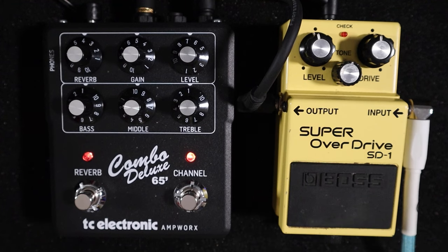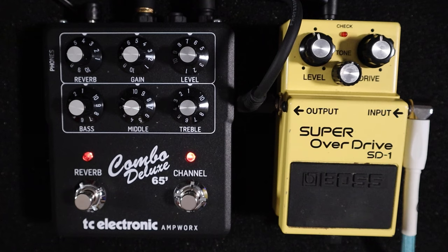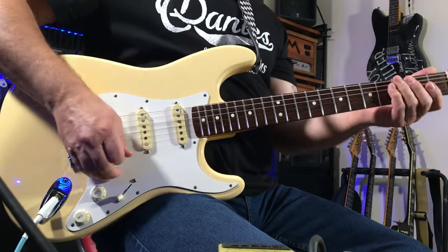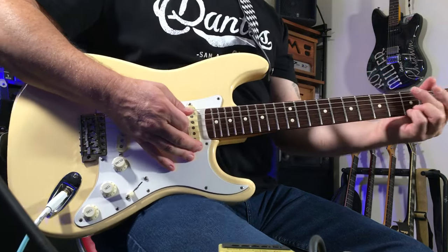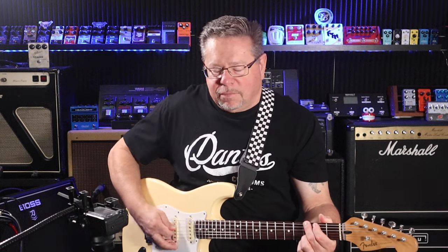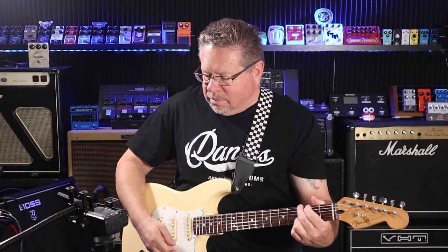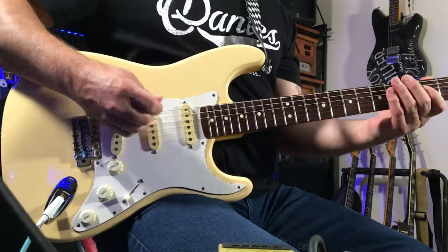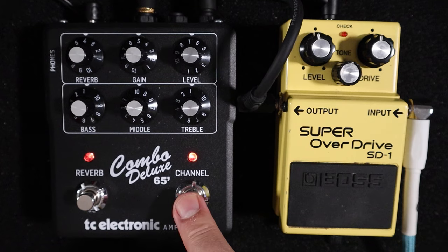That's going into the red channel of the TC Electronic Ampworks Combo Deluxe 65. There is a reverb built in with this. Turning the SD1 off for a second, this is what we've got from the TC Electronic. I've got it fairly bright, on the edge of breakup.